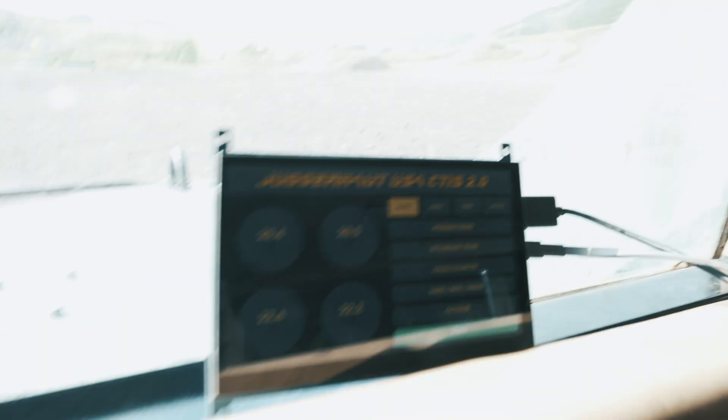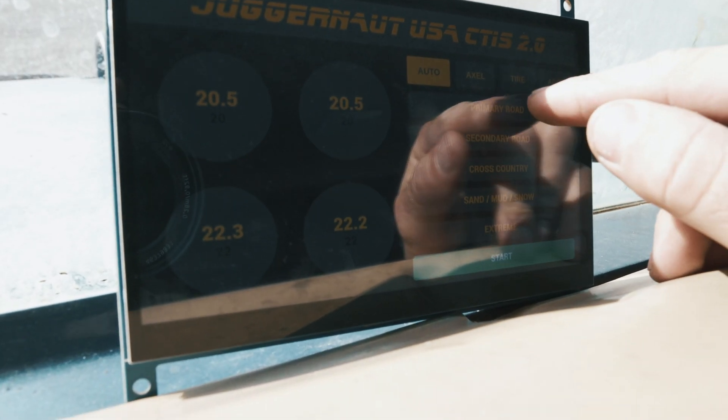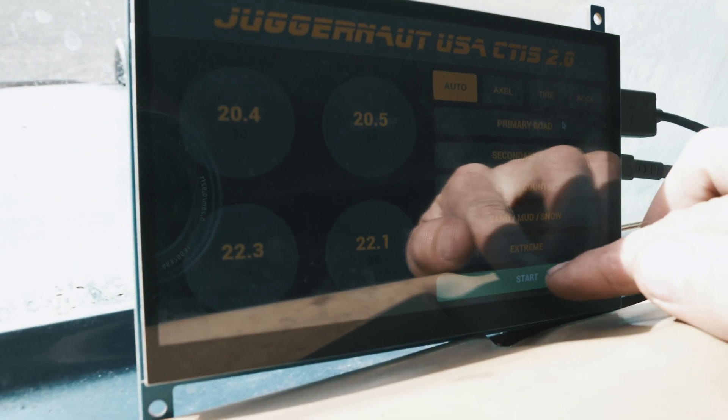Now that we're done off-roading, let's re-inflate the tires. It's still set on cross country, so let's hit primary road. That'll bump the pressures to 30 and 35, and then just hit start.